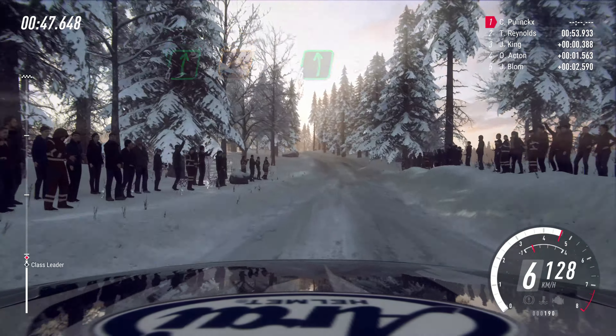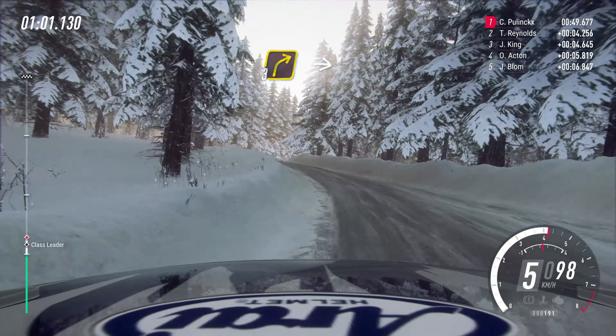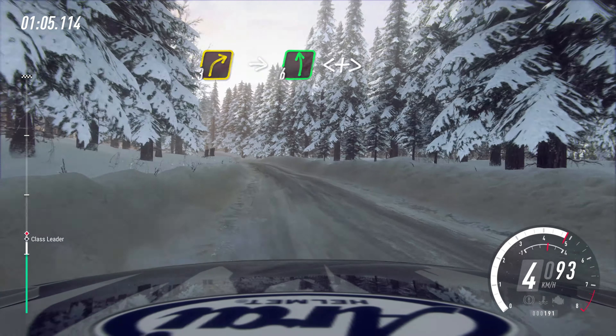70, 6 right of a big crest, caution, tightens, into 4 left long, tightens, over dip, into short, 3 right, into 6 left of a crest, opens, extra long, tightens, 2.